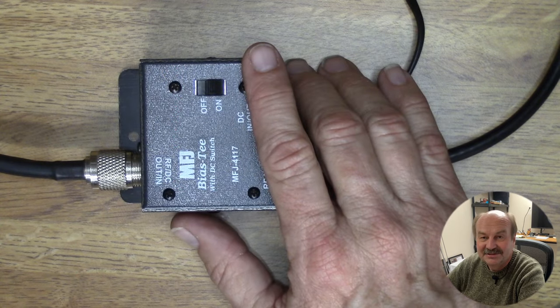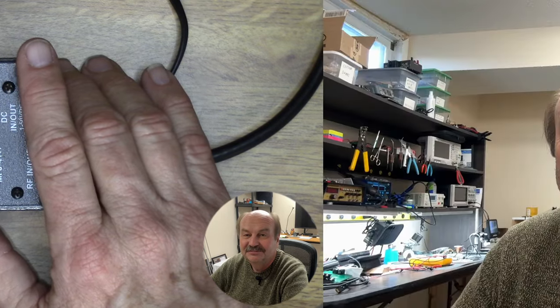Now let's get on to the performance of this antenna. Before seeing how well the tuner would do, I wanted to check what the antenna looked like by itself straight into the radio. I had the tuner in bypass and I did an SWR sweep across the bands with the 7300's built-in SWR function. I was really expecting to just see the SWR be off the charts across all the bands, and it was in some of the bands.